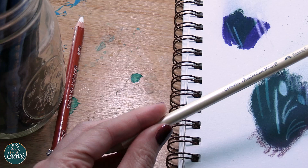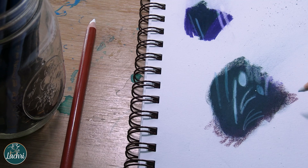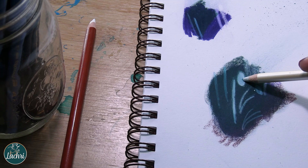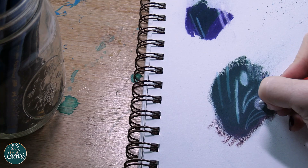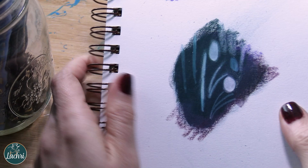Why does this eraser work so much better than normal white erasers? It's more like an ink eraser — it has a much grittier feel. The goal is not to get the paper back to completely white, but to create enough tooth back in the paper by removing some of the colored pencil. When we then go over with an opaque white, look how well it stands out — especially with the Derwent Drawing Chinese White, my most opaque white pencil. It's almost as bright as the paper itself.